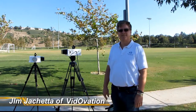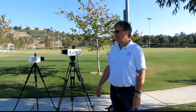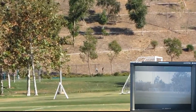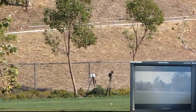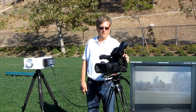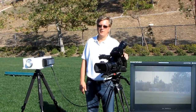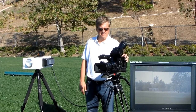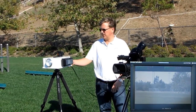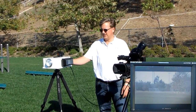Hi, I'm Jim Ciacchetta with VidOvation. We're demoing our VidOlink 60G uncompressed wireless HD-SDI link here today. Here we have our Sony EX3 camera. We have a sled on it that will hold an Anton Bauer or V-Lock battery. In this particular demo we're using a V-Lock battery. We're taking the camera output and we have an uncompressed HD-SDI signal going to our HD-SDI video input.